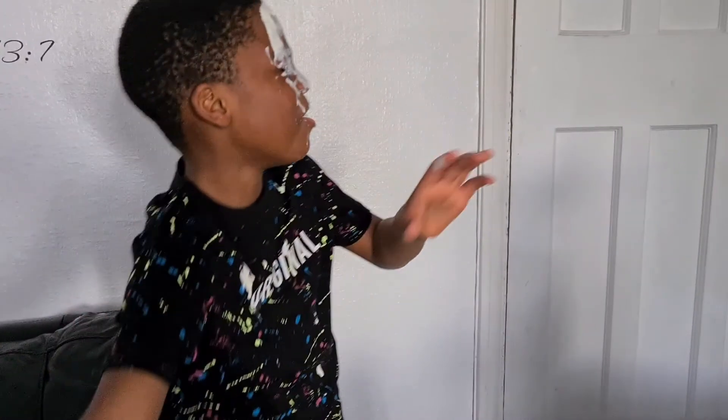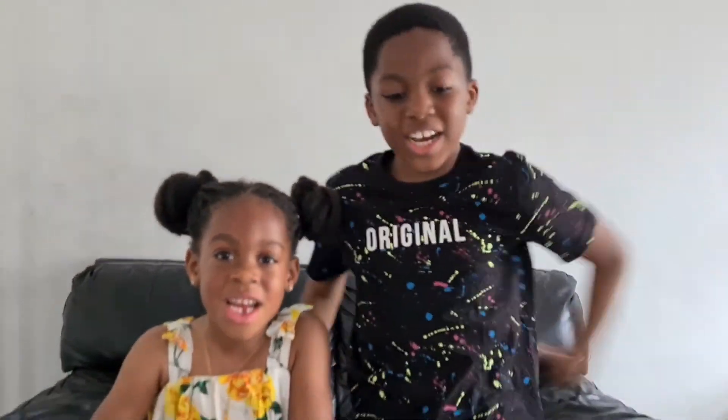I'm going to shower. Thanks for watching guys and we'll see you guys later, bye!